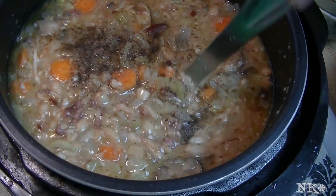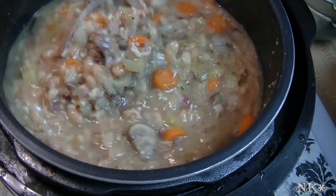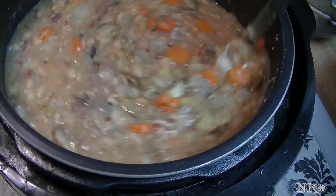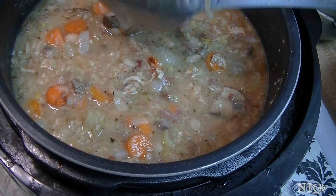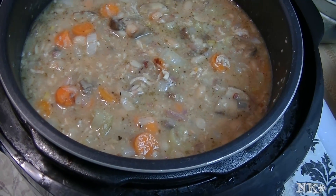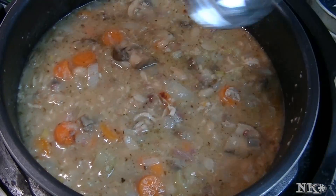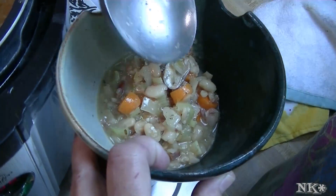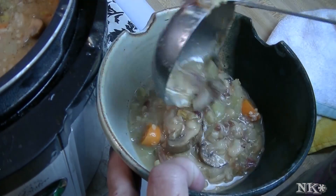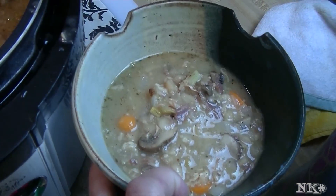Not too much — just give it a good stir. It's super hot right now, but let it sit for a few minutes, it's all good. I'm going to go ahead and scoop you up a bowl here. Brothy and perfect — and hot. Look at that, that is beautiful.